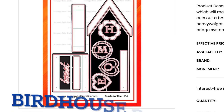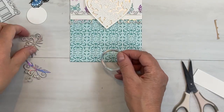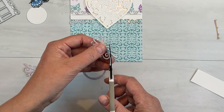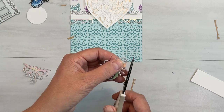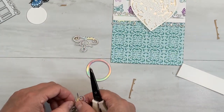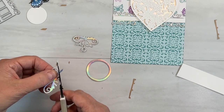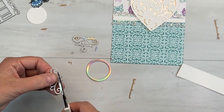This little ring is perfectly sized for one of the sentiments from the stamp set, and it's from the slimline birdhouse pop-up. Many of you may have that because of Jennifer McGuire giving it some love — it is a very cool set. You should watch her video if you're going to buy it. I sure would love it if you'd use my affiliate links, but if you want to use hers — she's Jennifer McGuire, I understand. I'm just trying to make enough money to pay for glue and paper.